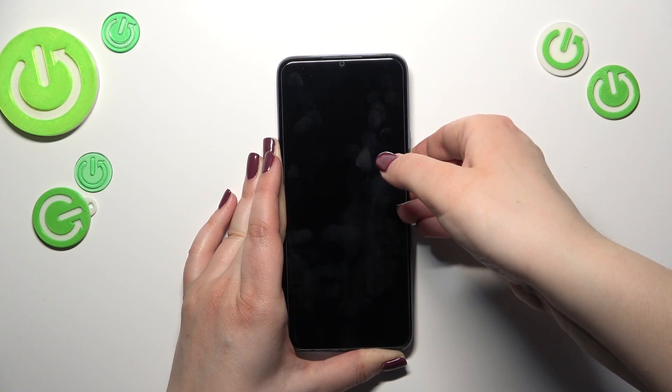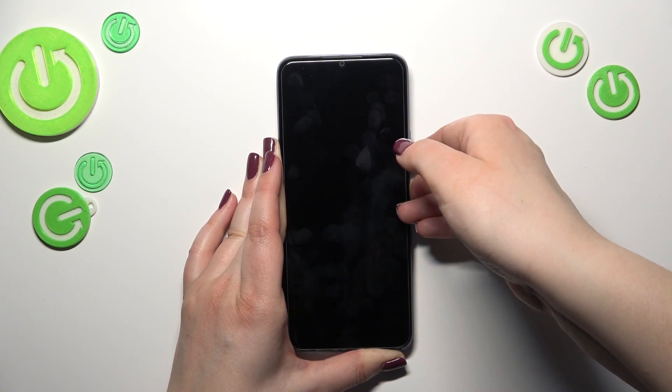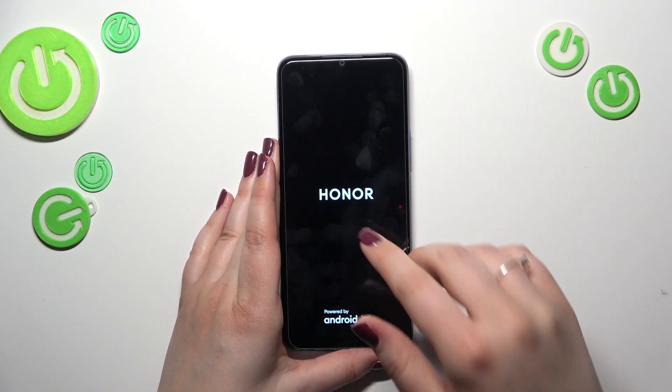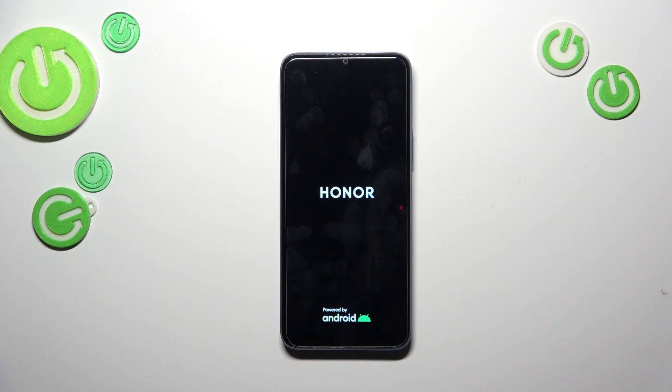Alright, we can see that the device blacked out. I felt a slight vibration right now and I can see a developer's logo, so I think I can release the fingers. Basically right now we have to wait until the device will restart itself, and as I said, hopefully it will work fine.